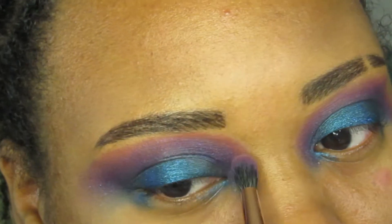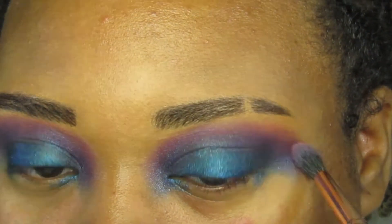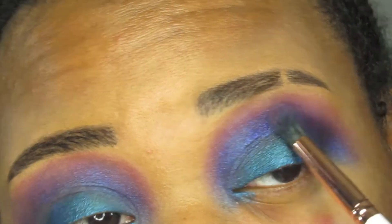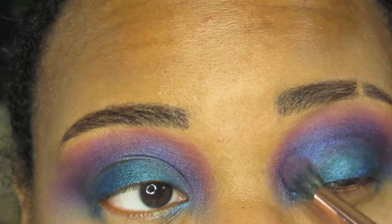I went back and forth between the pink and purple until I found a blend that I really liked, and then I layered a duochrome eyeshadow where the blue and purple shadows met, blending it out around my eyes with my fingers and a brush.